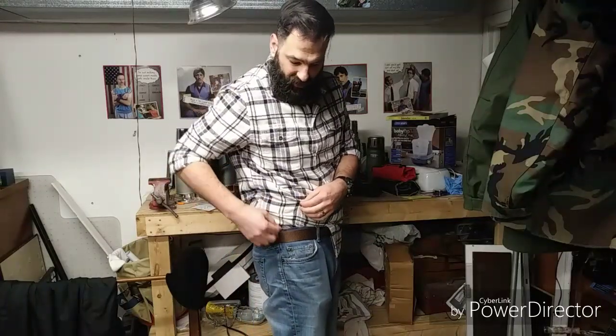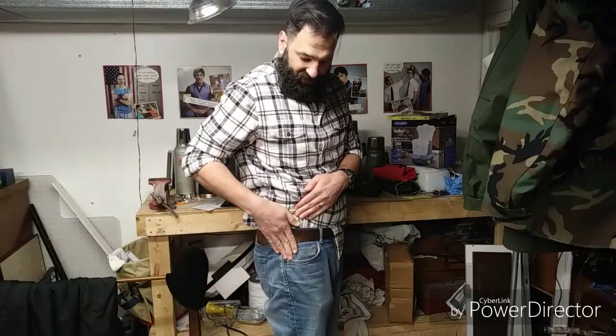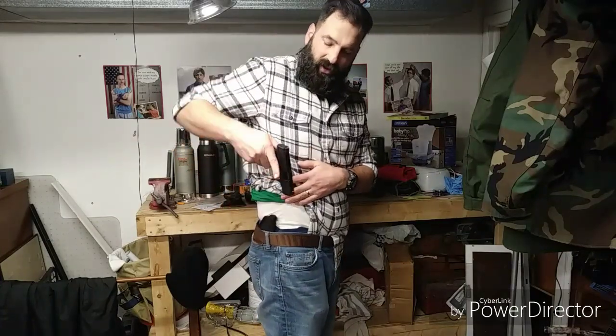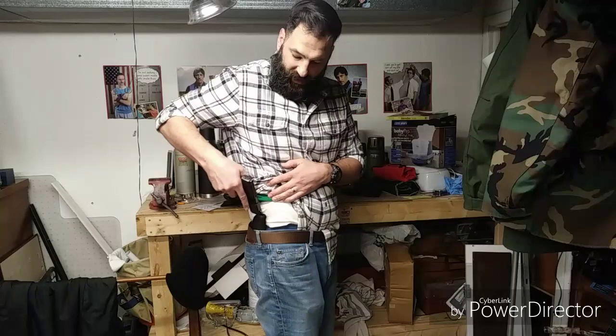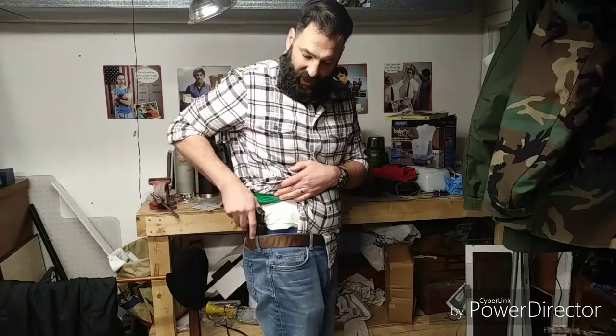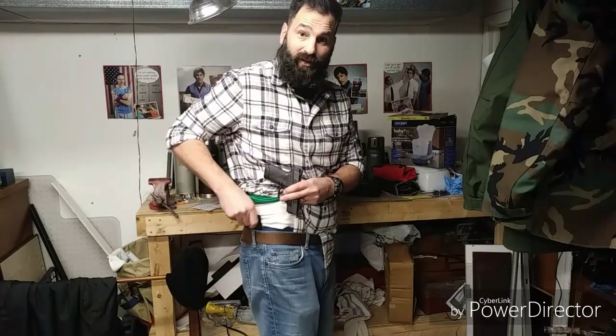Because it's so soft you don't really feel it's there. I carry it a little behind my side so it's not against my hip bone — just flat against me. The way it works is you just pull it straight out. It's in there pretty good. You can push it back in or take the whole thing out, but the gun comes out and the holster stays because of that tension from the sticky material.